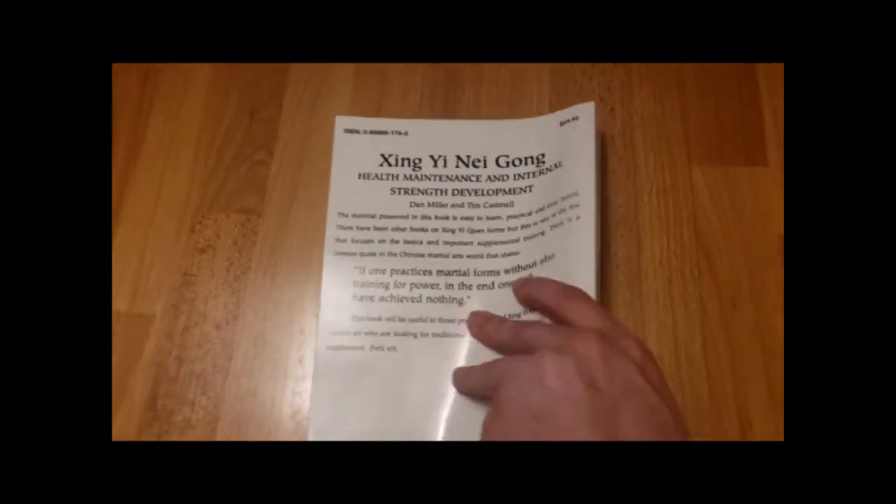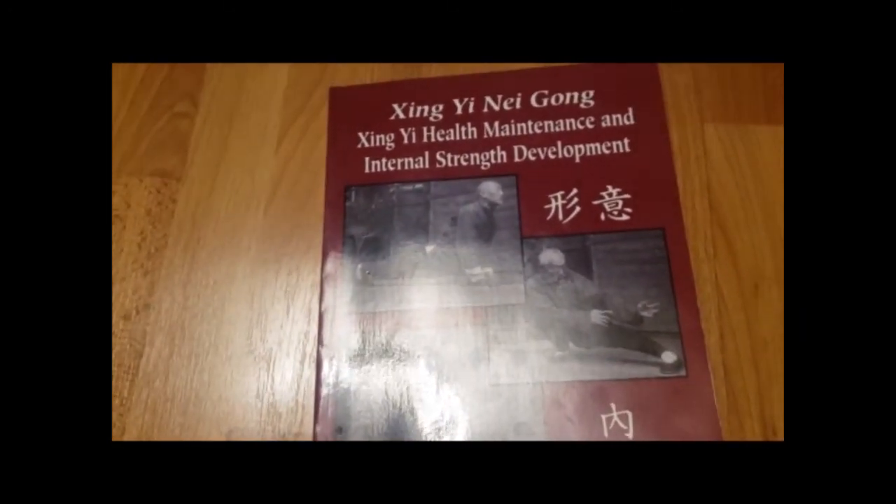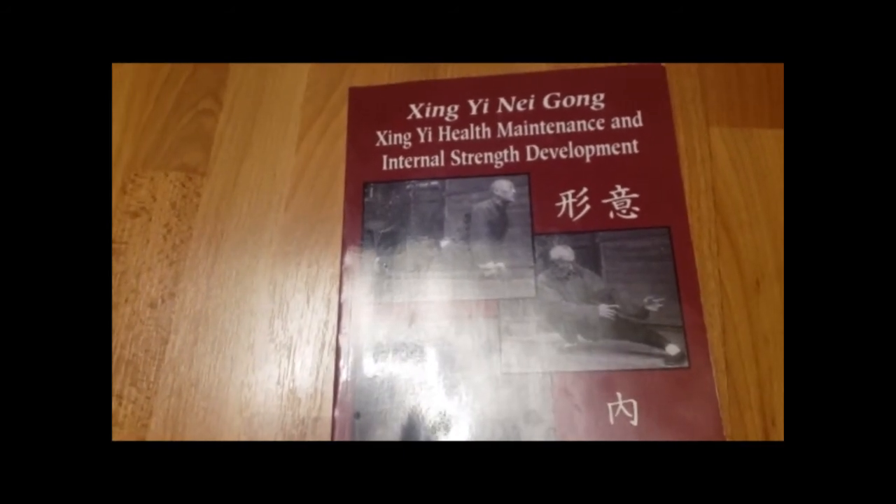I would highly recommend checking this book out — I enjoyed it quite a bit. You can find it on Amazon and I'll put a link in the description. Thank you for watching, have a good day, and like and subscribe for more reviews on books, programs, et cetera.